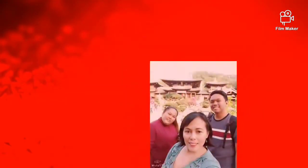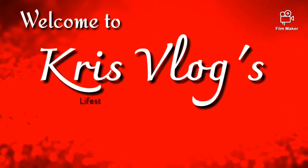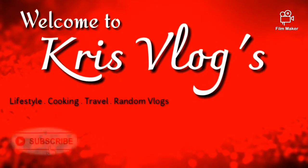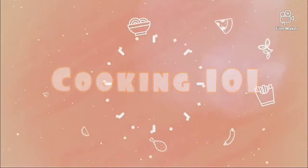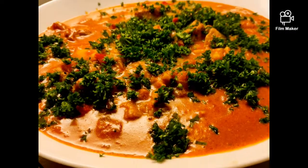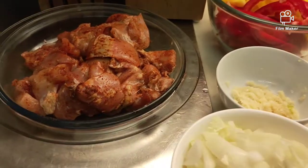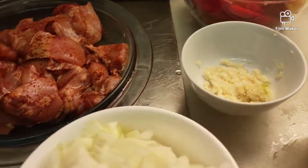Hi guys! Hello! Ang recipe or menu natin for tonight is chicken breast. Ating lulutuin is yummy chicken.